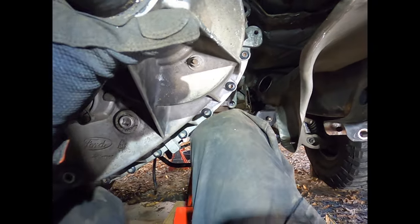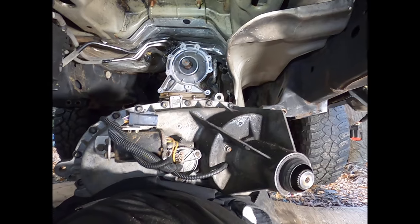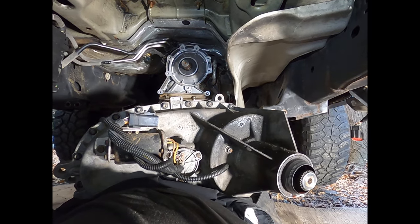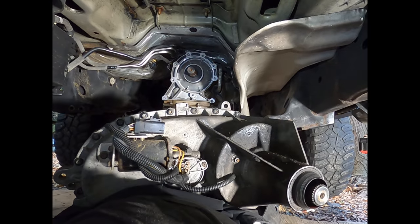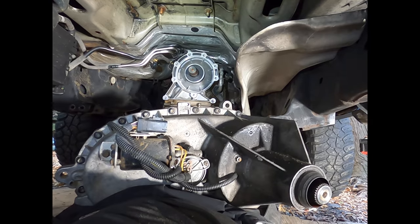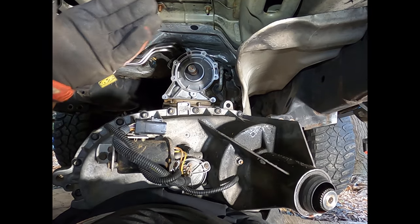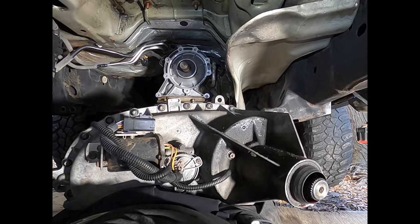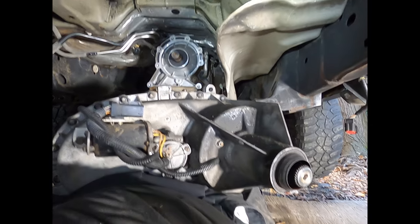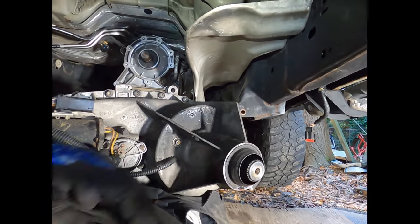Once you get those top two bolts out, it's going to hang off the output shaft of the transmission. Get a good grip on it, get ready to support it, pull it straight back — it'll slide off the shaft. It's probably 30 to 40 pounds, which is completely doable. It will also want to drop transmission fluid out of the tail shaft on you, so be ready for that as well.